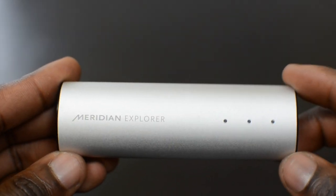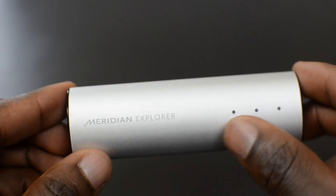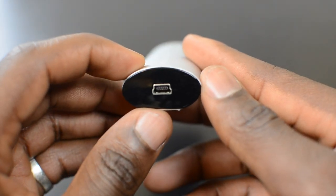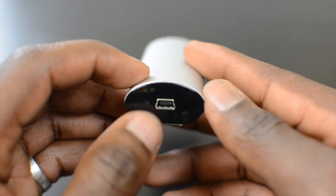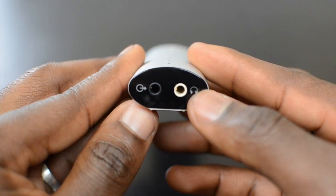Taking a closer look at the device itself — this is the Meridian Explorer. You've got Meridian Explorer branding on the front and three LED lights, which I'll explain in a second. On this side you've got your mini USB port, which connects to your system whether you've got a Windows or Apple Mac system, using the USB cable I showed earlier.